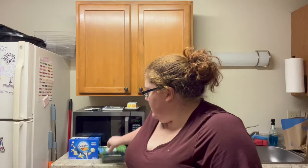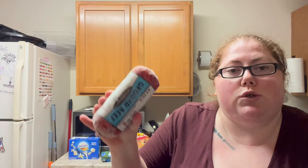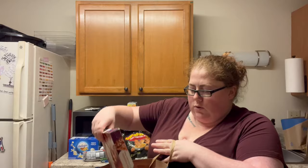I got these for football on Sunday. They're soft pretzel bites. Two things of ground beef. I got five of these little pizzas that Cody really likes. I've got some eggs.